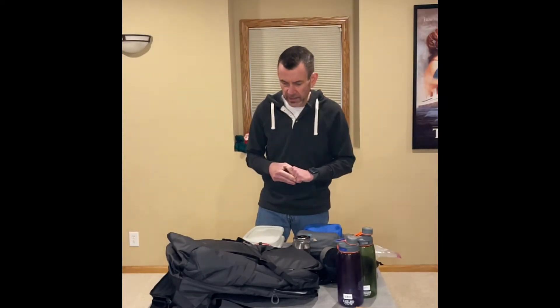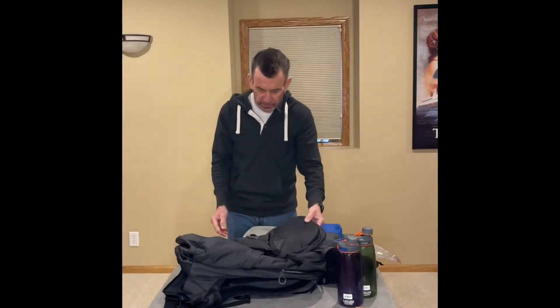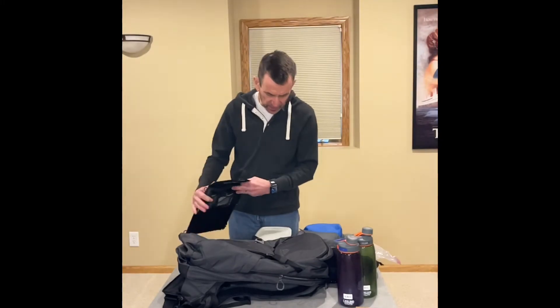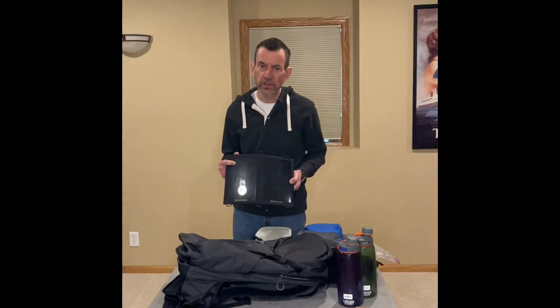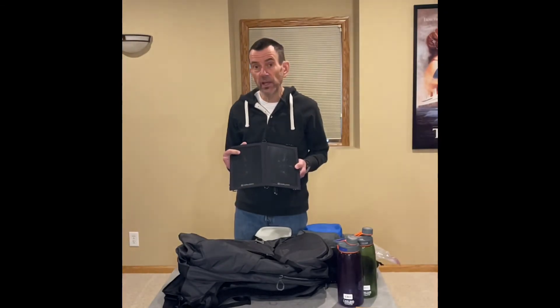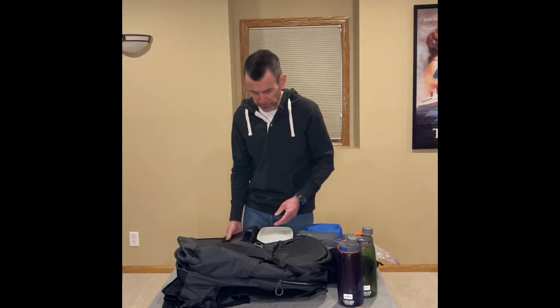One thing I did notice on this pack is that on the back, which faces backwards, there's not a lot of places to hook things on. Something I was thinking would be nice to hook on — but can't, or at least not easily — is a solar panel. I know it's a day hike, but sometimes batteries on emergency devices or your cell phone just don't last all day. I do have a bivy stick, which is a satellite-based emergency responder I can use in an emergency or to text my location to people through the satellite system. There's not really a good way to attach that on this particular pack, which is fine.